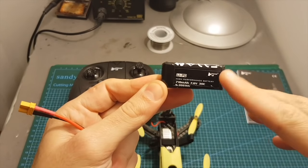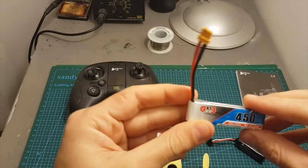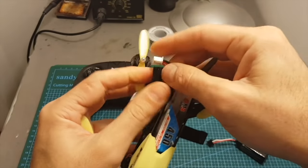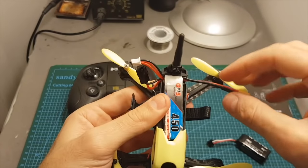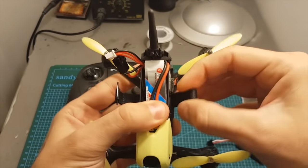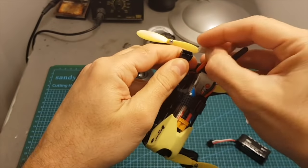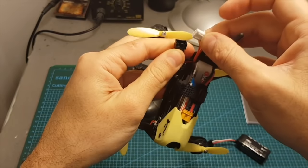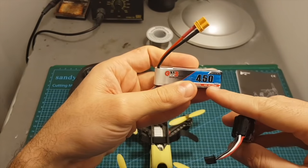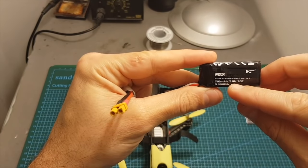If you are struggling to find spare batteries, I can confirm that this battery from GNB is compatible with this quadcopter. You will have to squeeze it in but it's not a problem. It uses the balance connector to power up, so just make sure the cable is out of the way. Now it's properly secured and you can power up the quadcopter by connecting the end here. Note that this GNB battery is only 450 milliampere hour whereas the original one is 710 milliampere hour.